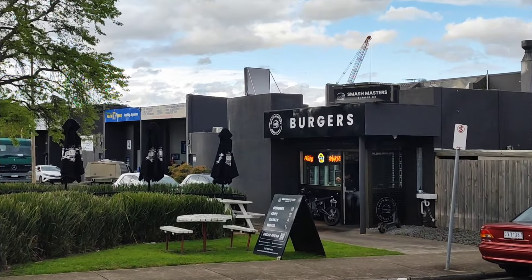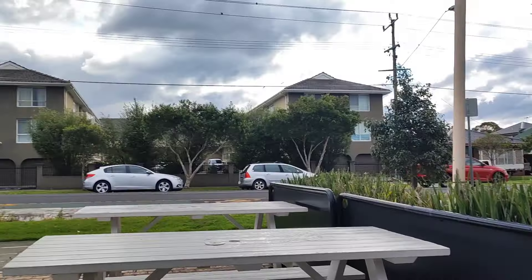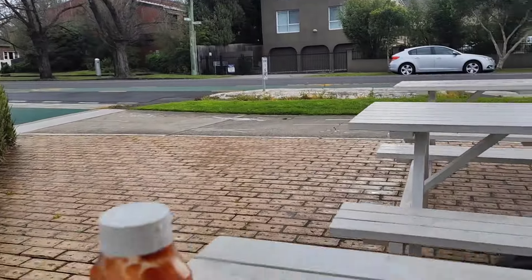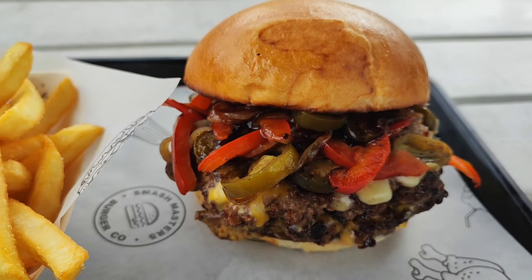Out here at the Smash Masters Burger Company on Hyde Street. It's pretty close to Yarraville, near Footscray, outside of Melbourne. And today I got something really special — I got a Philly cheeseburger.